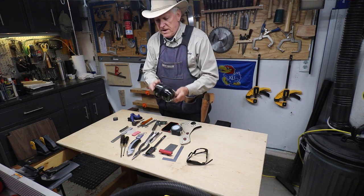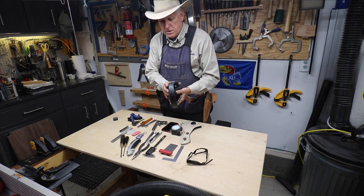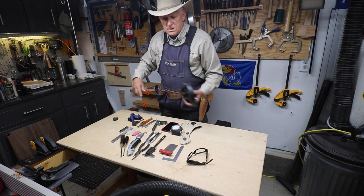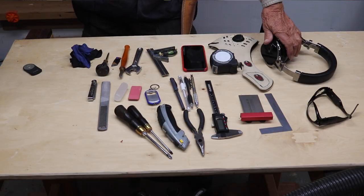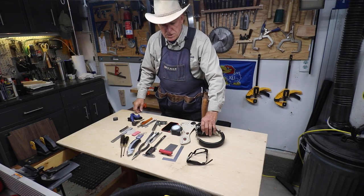These are E7 by Cowin — C-O-W-I-N — Bluetooth noise-cancelling headphones. I use them to listen to music off of my Amazon Alexa and I also listen to books on tape.